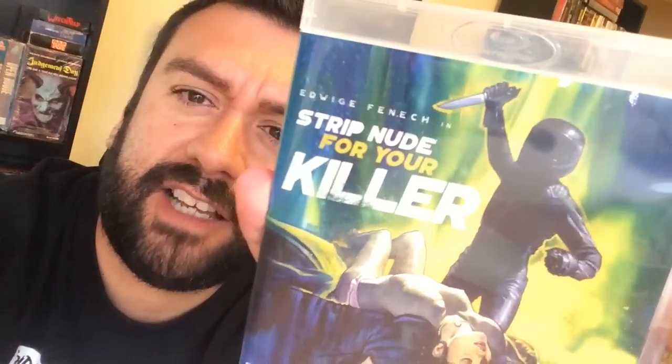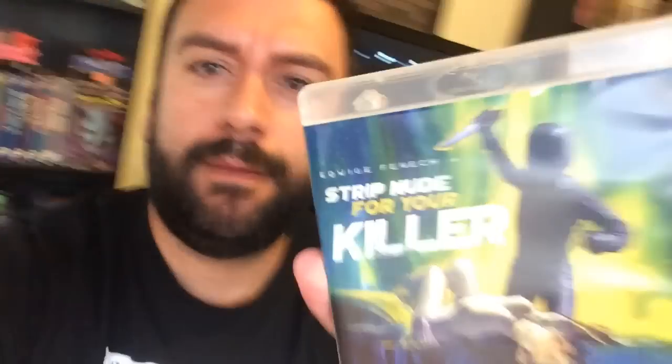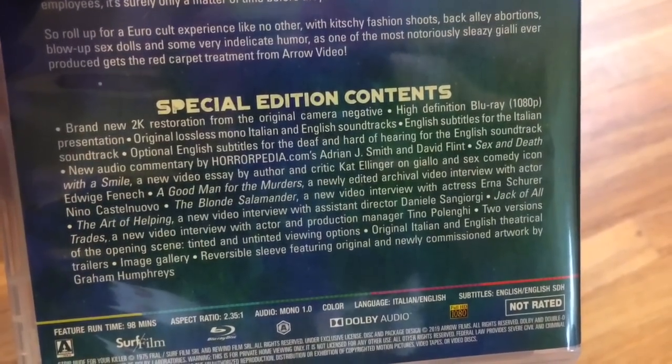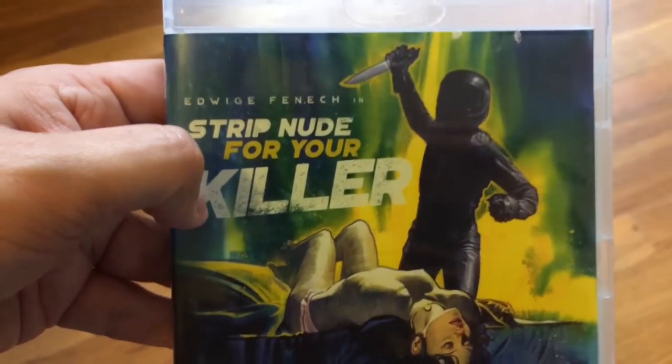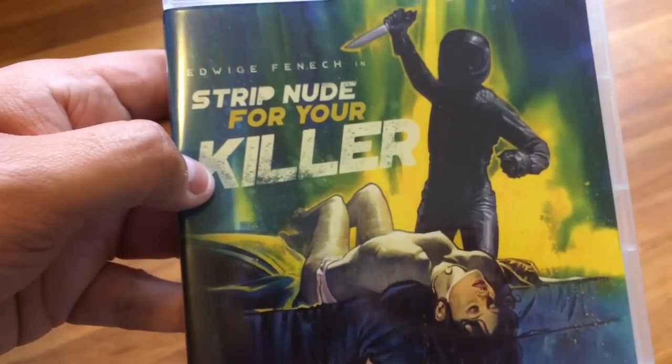Another Giallo-type movie that goes great with The Fifth Chord is Strip Nude for Your Killer, starring Edwige Fenech. Look at that cover — isn't it amazing? What a title. Always was curious about this one, and it did not disappoint. Nice and kind of grimy with a lot of sexual overtones. A motorcycle-wearing killer is on the loose, killing fashionistas and models. Kind of a whodunit, 1970s style, with the clothes and some strange grimy sexual overtones. Definitely enjoyed this right here. Really good watch. Some great features — 2K restoration, interviews, commentary tracks, all kinds of loaded-up stuff. Look at that cover art — that's an amazing title: Strip Nude for Your Killer.